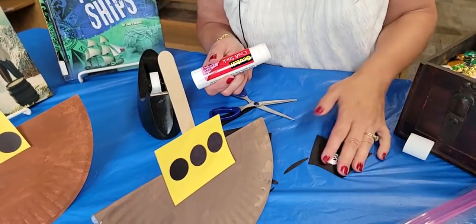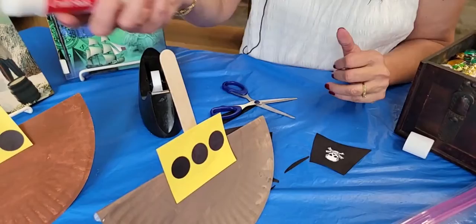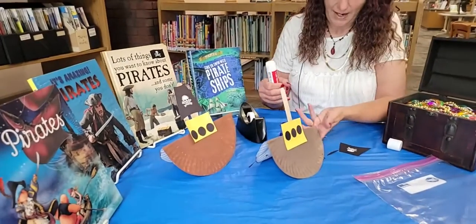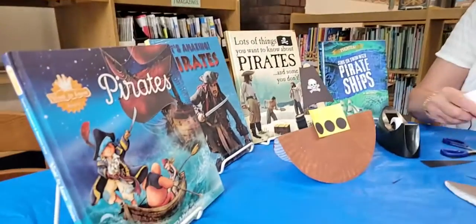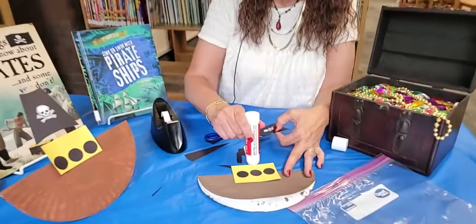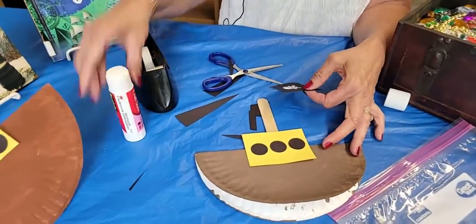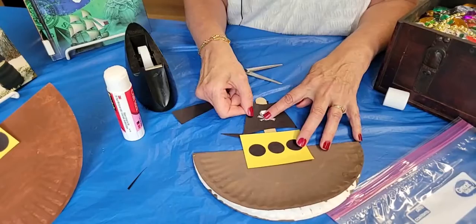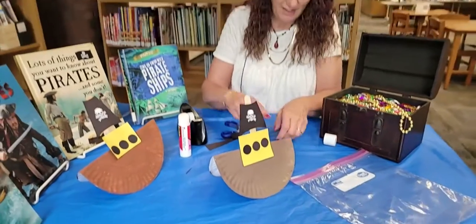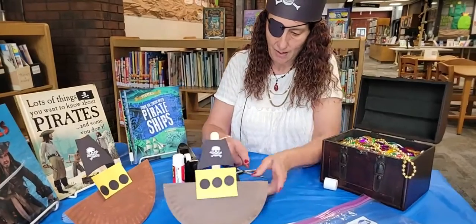So we'll just stick that right there. Here at the library, we do have quite a good collection of some pirate books, so you may want to come in and grab a book to go along with your craft. To glue the sail on, simply put your glue stick on the mast and glue the sail on. That's how simple this craft is, and you can play with your boat and make it rock.